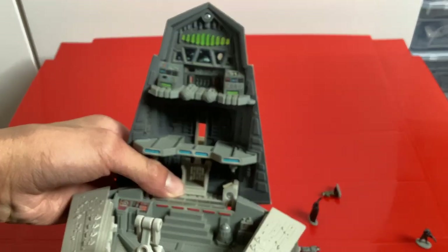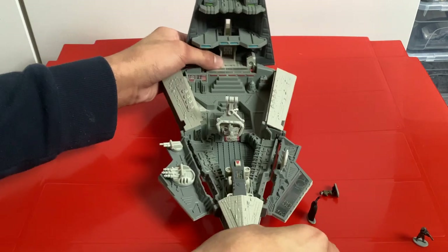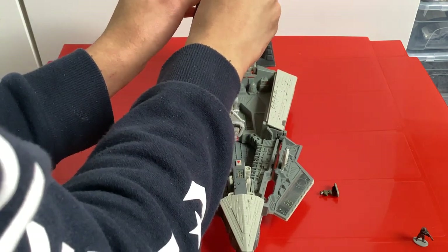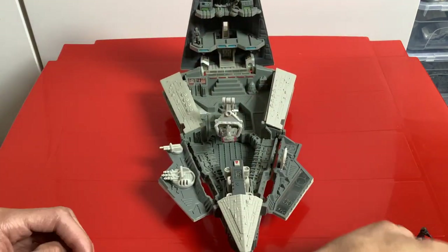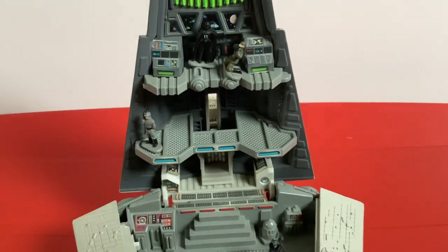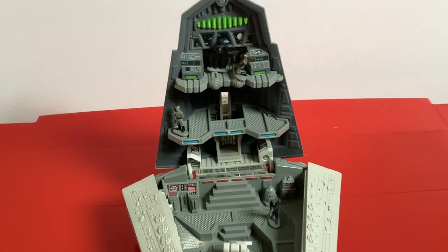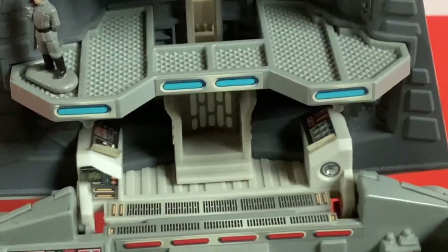Looking at the top, we've got the bridge with the viewport and this translucent piece which looks really cool. There are consoles and three levels to it. You can place Darth Vader at the top force-choking this poor officer who has failed his mission to track the Rebel Alliance. The Imperial Naval Trooper goes down here, ready to fire. You can see stickers of Star Destroyers in the background — the consoles look great, and the translucent plastic is nice.